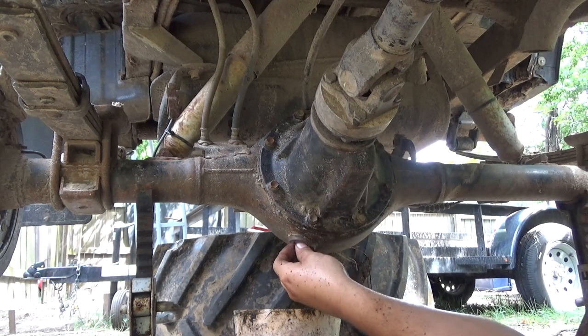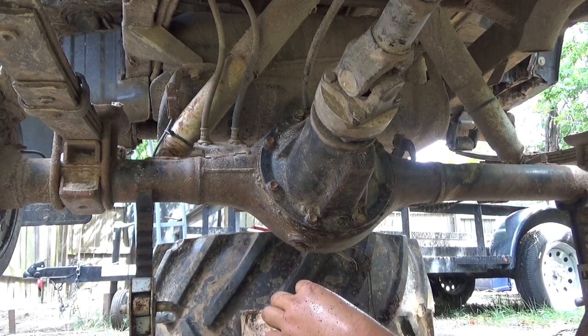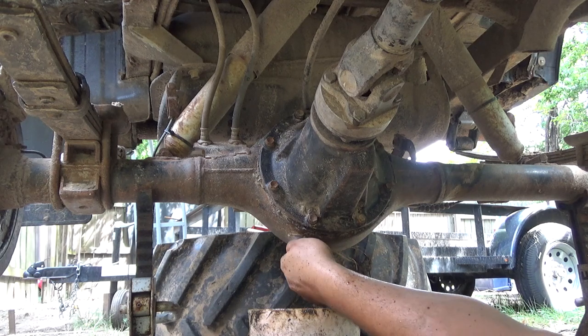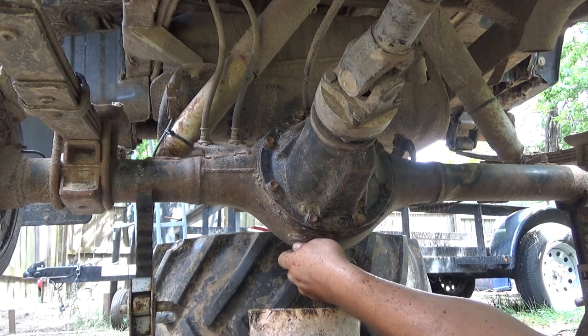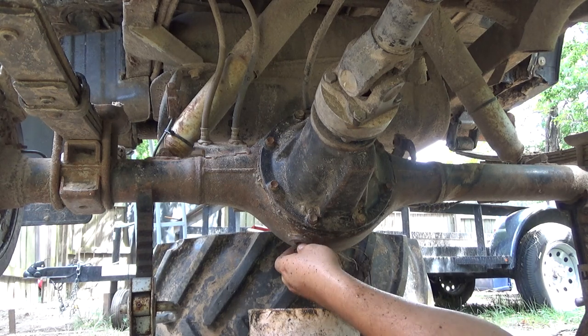Mine happens to be a 19mm — I don't know if they all are, but that's what this one is. Just crack this screw loose and let the fluid out.